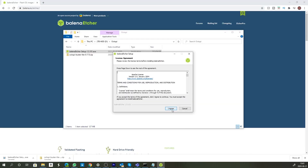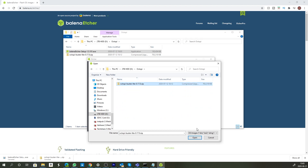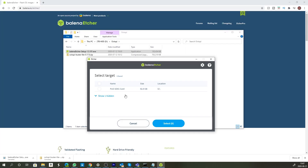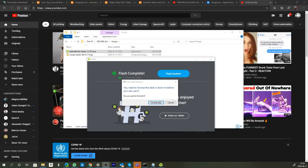Once those have completed downloading we are going to install Etcher. Once Etcher has been installed, we're going to find our downloaded files, open up 'Flash from File', and open the zip file straight away — we don't extract it, we just open it directly. Then we click 'Select Target', find our SD card, and flash. It will burn and verify everything. Once it's finished it'll say you need to format the disk — do not format it, just cancel and ignore it.